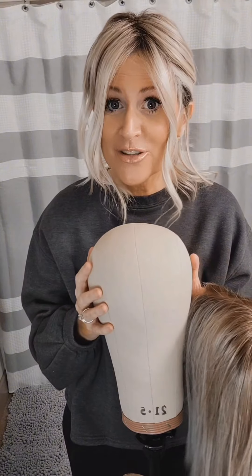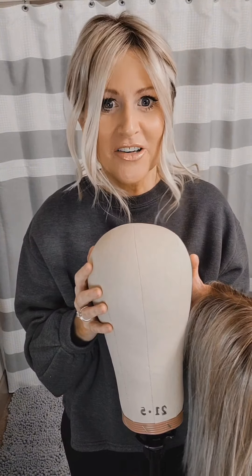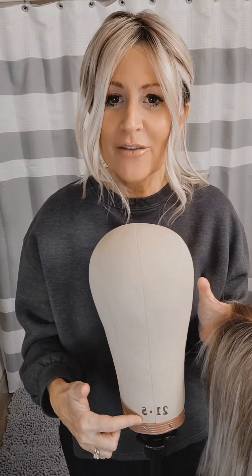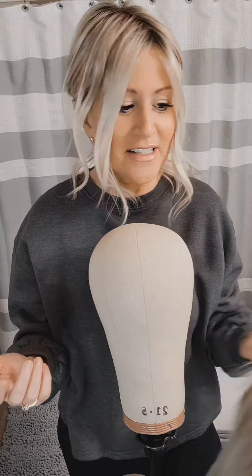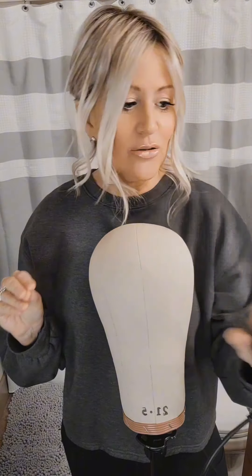I recommend a blockhead for styling. This one is from wigs.com, and it's 21 and a half inches, which is the same as my circumference. So I don't have to worry about stretching out my wig cap, which is fantastic. You're going to need, on this one since it's straight, a straight iron or a curling iron with an adjustable temperature. You want to use about 280 degrees.